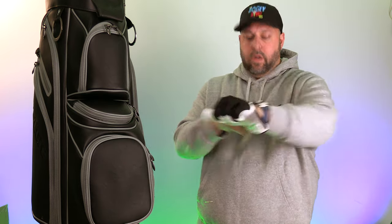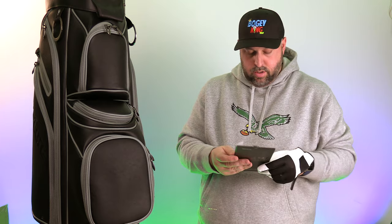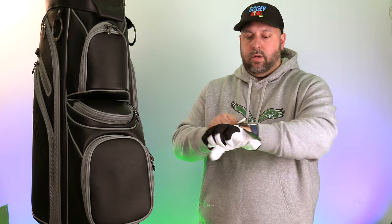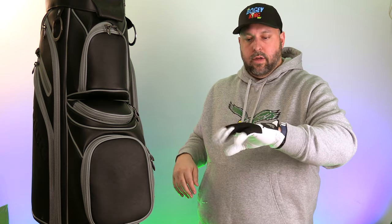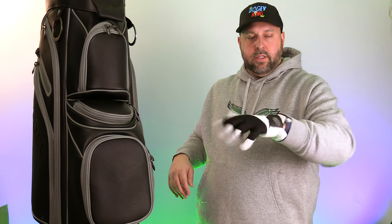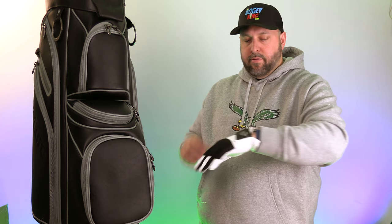I asked for extra large but these are actually 2X — this is the 2X on the Grip Max, and it fits really well. 2X seems like a good fit. I normally wear XL in Kirkland Signature gloves and XL in Callaway, and I wear a 2X in Titleist.